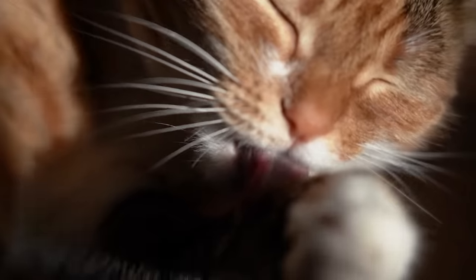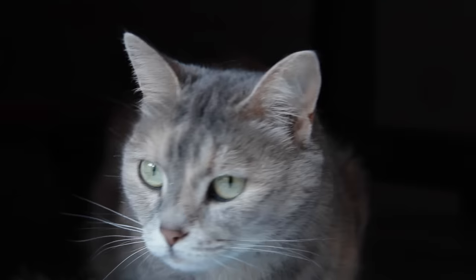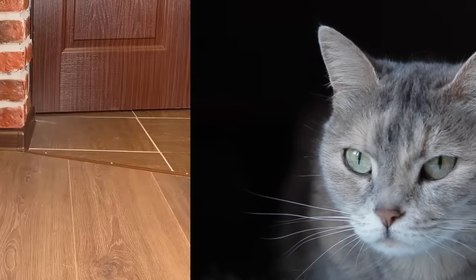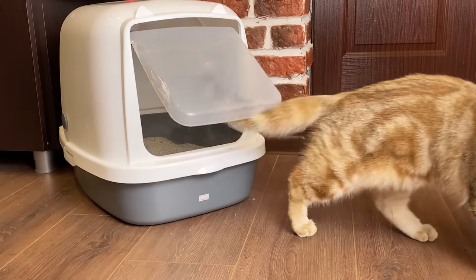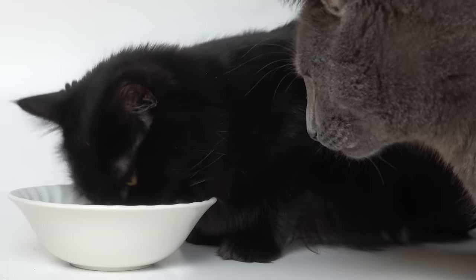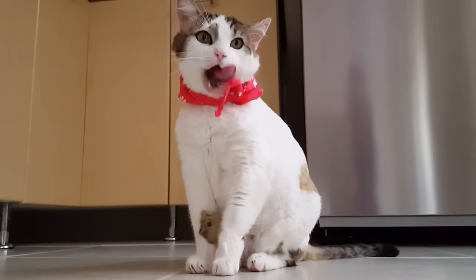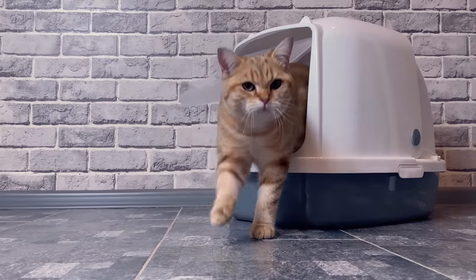Cats are very clean creatures by nature and have a strong sense of smell, so they can be very sensitive to odors around their water and food. A litter box, even when cleaned regularly, can have lingering smells that discourage a cat from drinking if it's too close. Plus, litter boxes can be dusty, and bits of litter can be tracked around — even into the water bowl. Dust or litter in their water bowl can be very unappealing and turn cats off from drinking altogether. It's best to place the water bowl in a different area, away from the litter box.